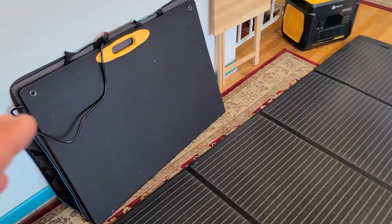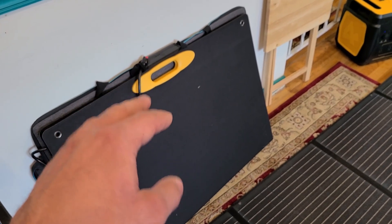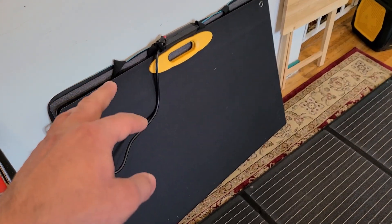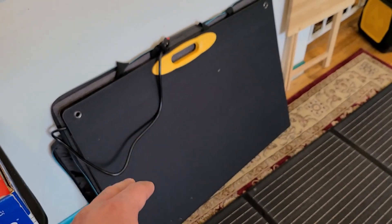Taking a look at the panel folded up, it does have this large yellow handle that makes it easier to carry around. In order to use the panel it has this Anderson cable connector — that is the only way to use the panel. It doesn't have any other cables or ports.